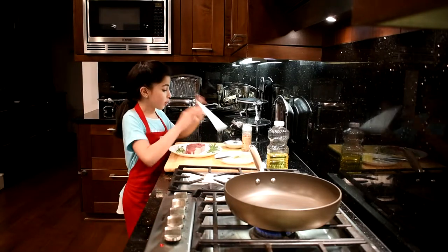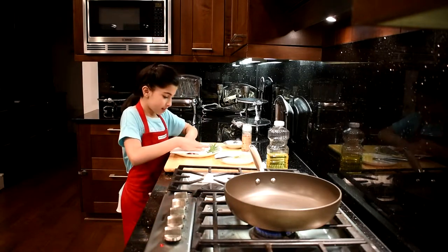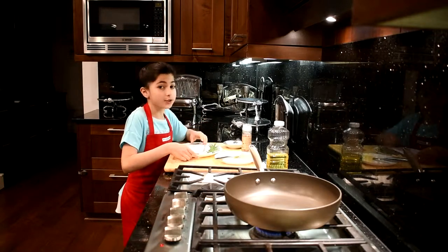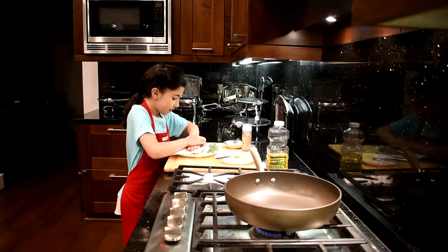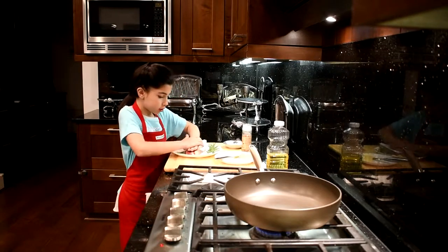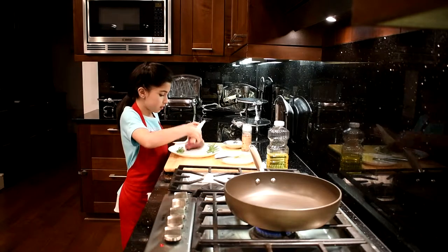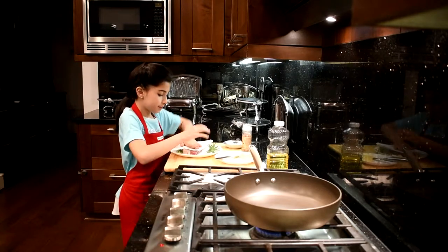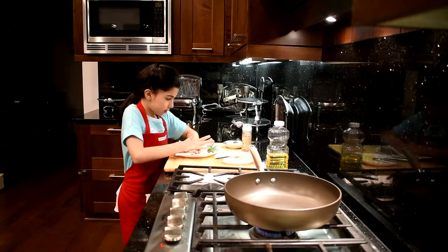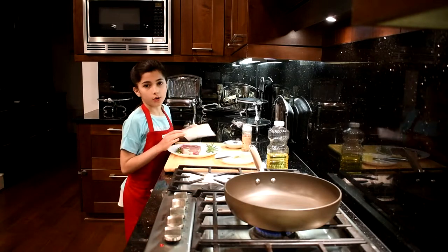First, I'm going to dry it out. So this is a New York strip, so that means it's very tender and I don't need to marinate it. So I'm going to push down and get all the moisture out. Then I'm going to flip and do the same. There we go — ready to season.